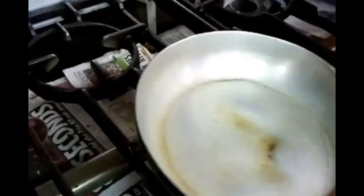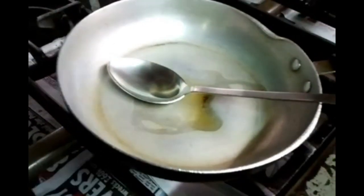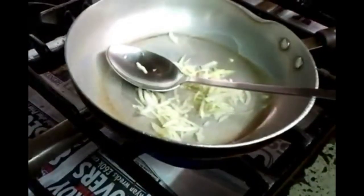First of all, just put one large tablespoon of oil in. Simmer the frying pan. There you go, starting with a bit of onion in there. You can hear the sizzling going on. Nice and easy.